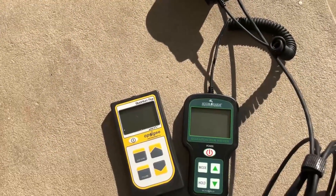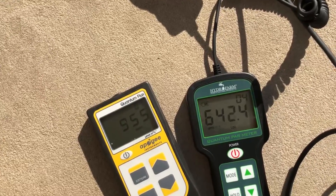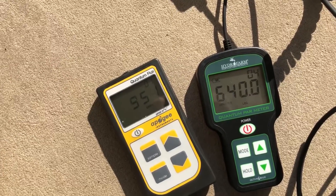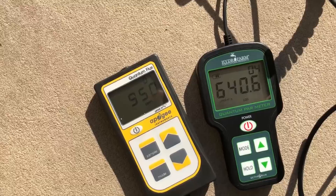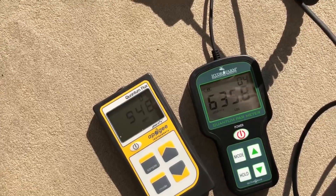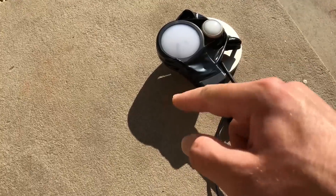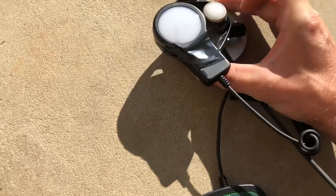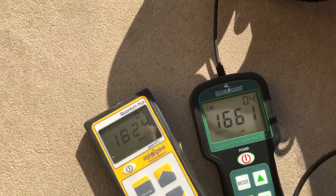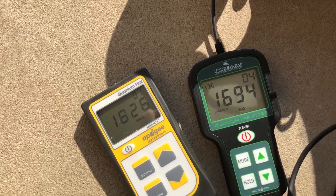Next up is daylight or sunlight. We're looking at about 952 on the MQ500 and 640 on the Hydrofarm — the first test showing a considerable difference. This is not just because the meter is inaccurate, but also because of the angle. If we angle this towards the sun, we'll see a different readout. Now we're showing about 1,600 on the Hydrofarm and 1,826 on the MQ500.